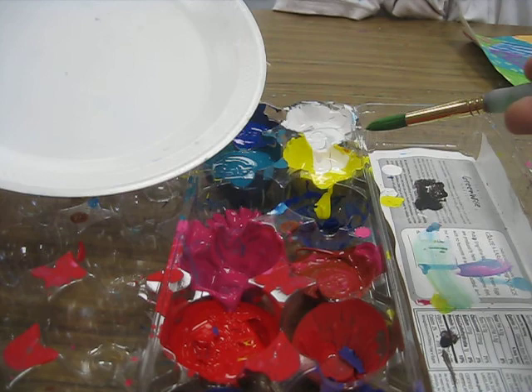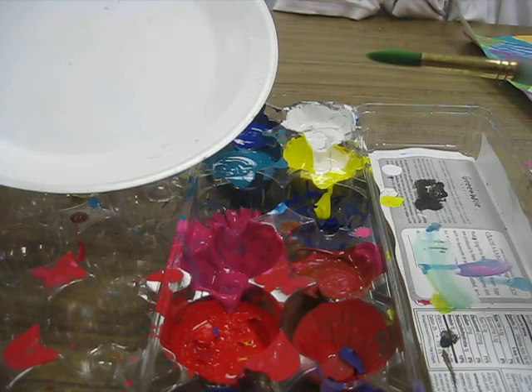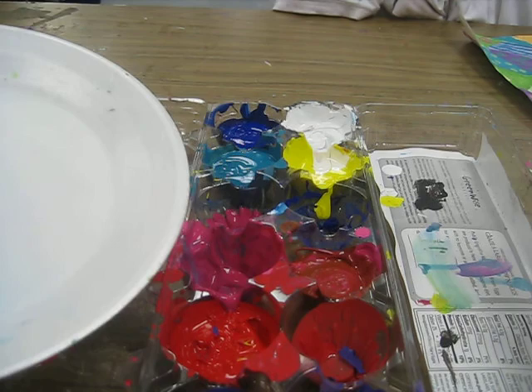Giving them that basic rule the first day helped. The following day we talked about how you could technically add more colors as long as they were analogous colors. Anything where it's a complementary color is going to muddy up your colors, unless that's the look you're going for.